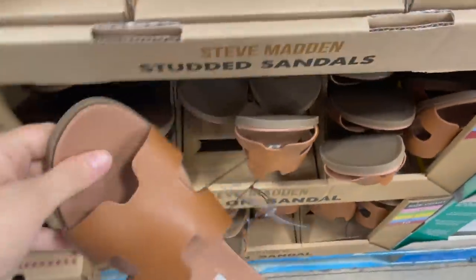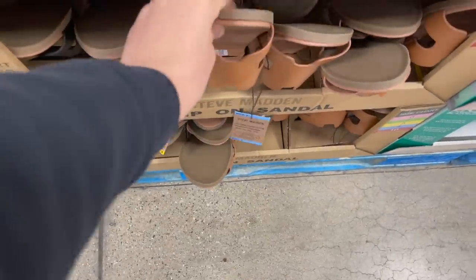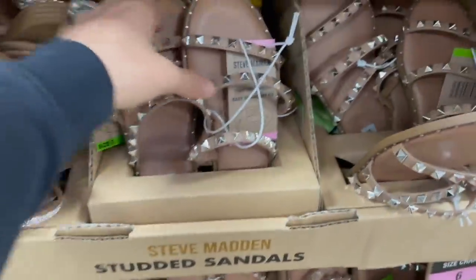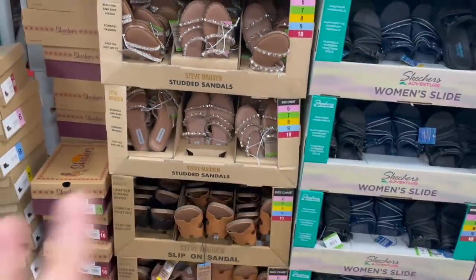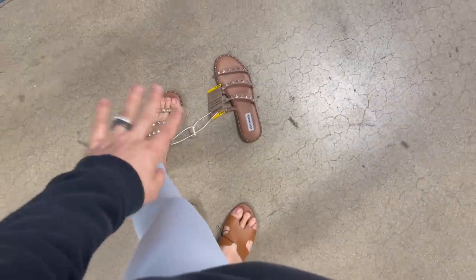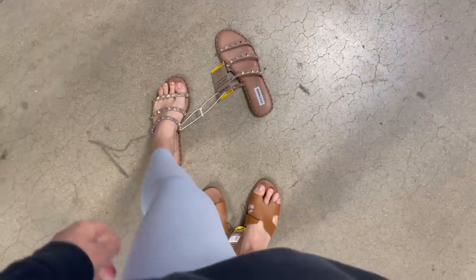Look at these little studded sandals — $30. They have slides for $25 that are the Hermès dupes. I mean, come on, nobody has to know you got them at Sam's Club. They're so in style right now for $30 — who cares where you got them? These studded ones are calling my name. I wish I had painted my toenails before this — these are so cute and so flattering on your foot.